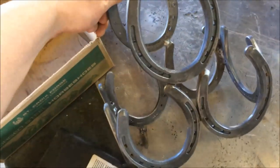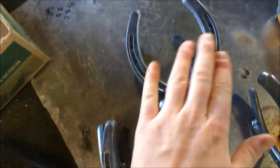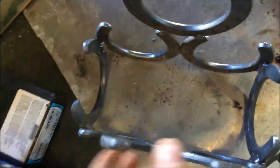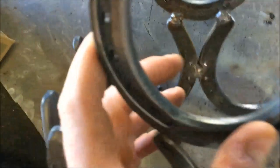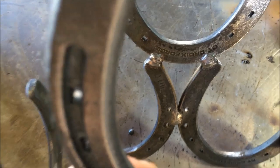Well there she is — took me about 10 minutes. Just had to adjust the heat a little bit. I basically just lay these out flat on the table and do all the welding in the back, so you can't really see it. But I turn the heat up pretty good and lay a pretty nice flat bead.